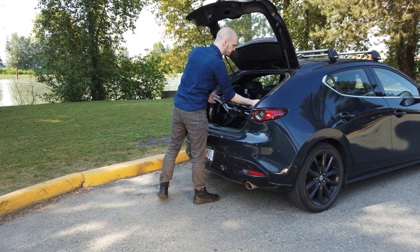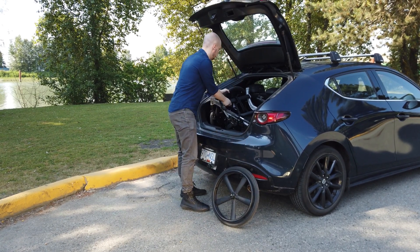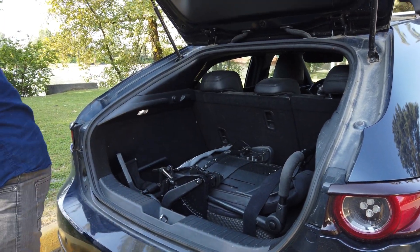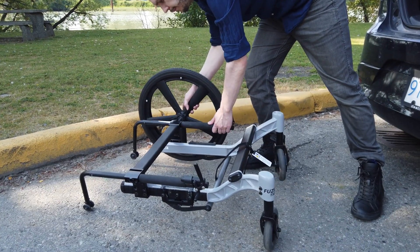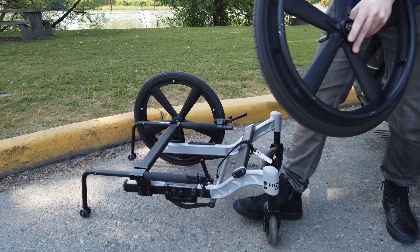When reassembling the wheelchair, begin by unpacking the accessories on top of the lower frame. Place the lower frame on the ground and attach the rear wheels. Be sure to lock each wheel in place using the wheel locks.